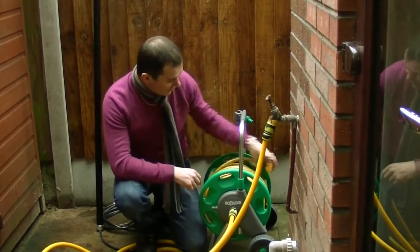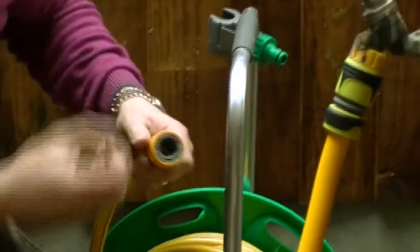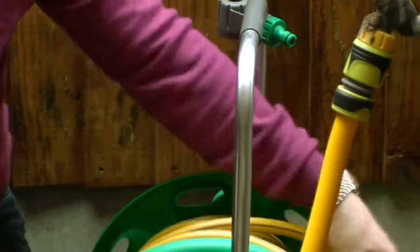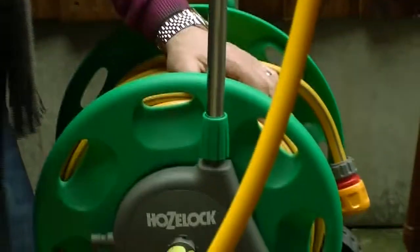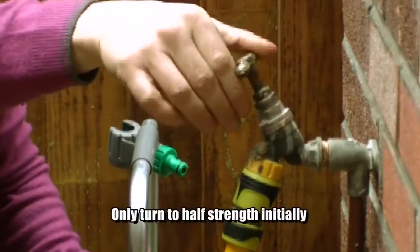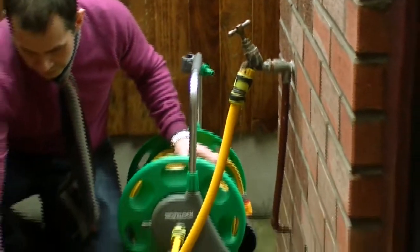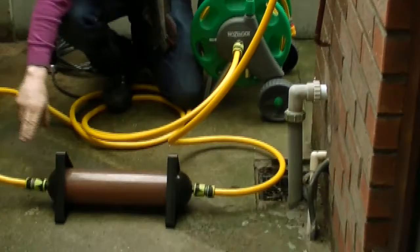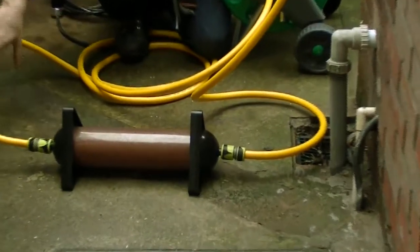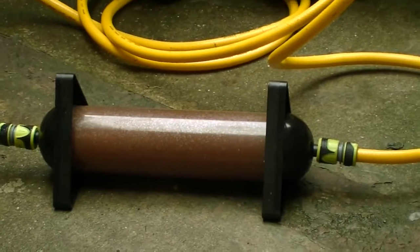This hose has an auto shut-off on the end, which is signified by the red. That means the water won't pass out until something is plugged in there. So we'll leave that as it is and turn on the bib tap. As you can see, the water is passing along the cartridge. It's now deionized once it gets to this point, and it's now going to travel all the way through this hose to the end of the hose.